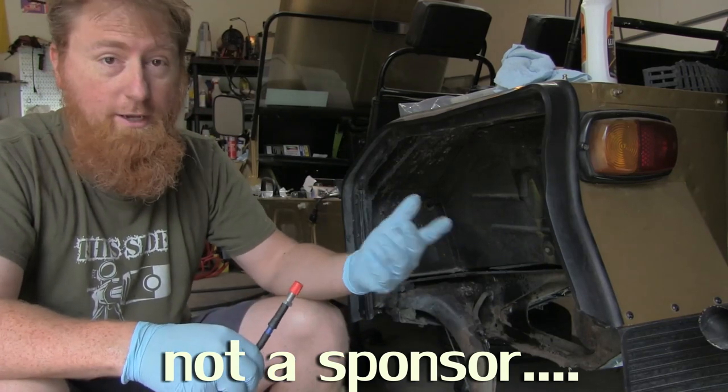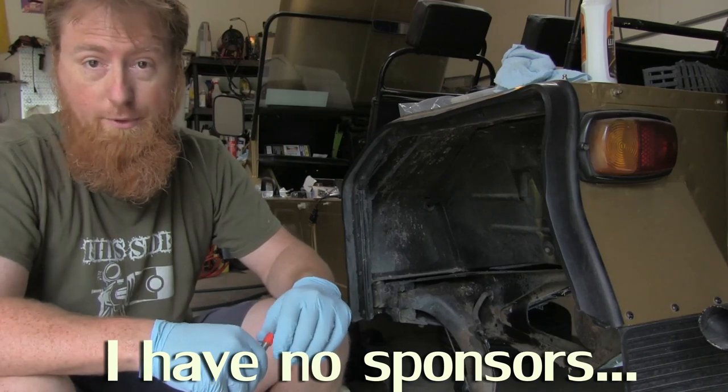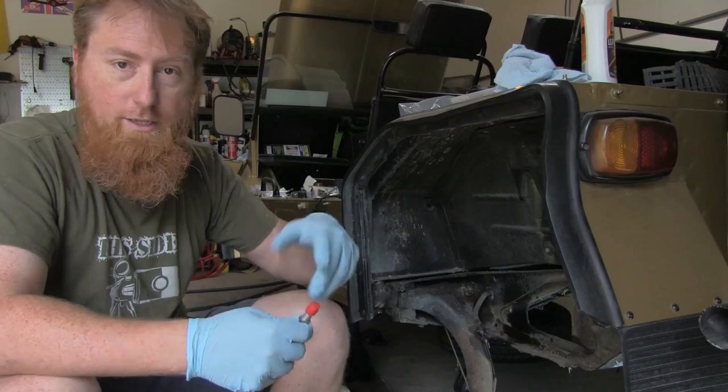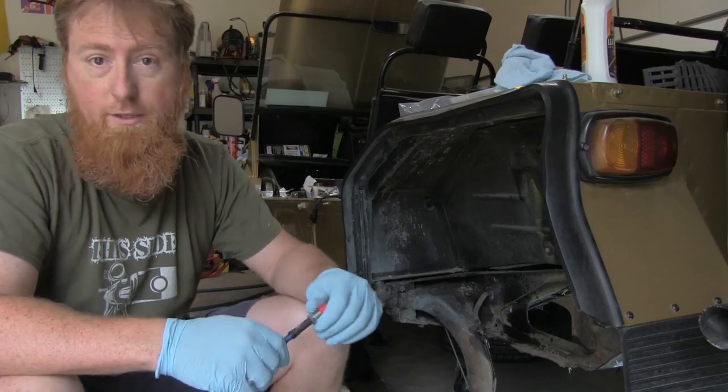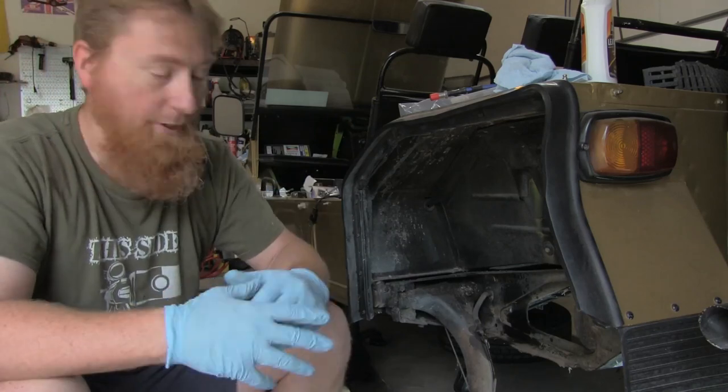I always like to talk about why to make an upgrade like this. In my particular case, I don't actually have a great reason why I'm replacing these. They're not leaking, they seem to be in decent nick. Anyway, I'm just doing it.